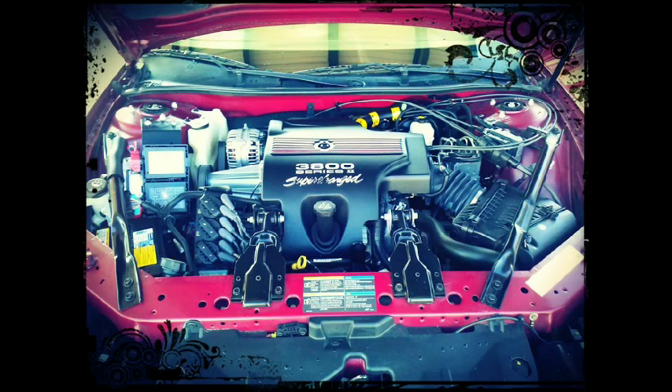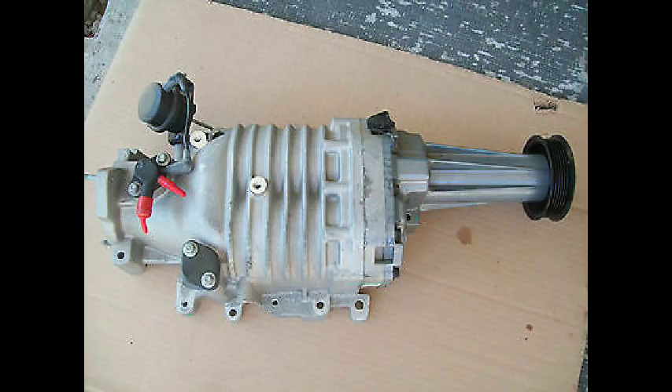Eaton states that it does not make aftermarket kits, so all its superchargers are made for the original equipment manufacturer market. This means you cannot buy an Eaton unit directly for a vehicle unless it was original equipment. Eaton does, however, have partners that sell aftermarket kits.